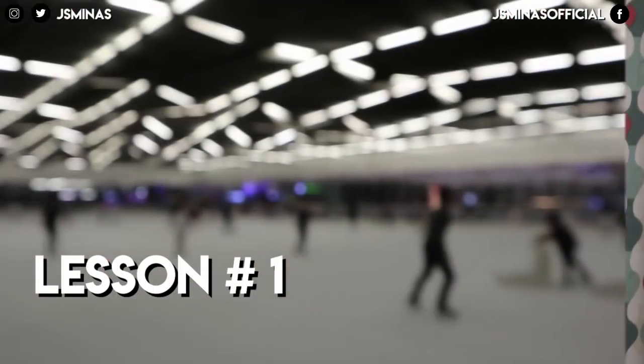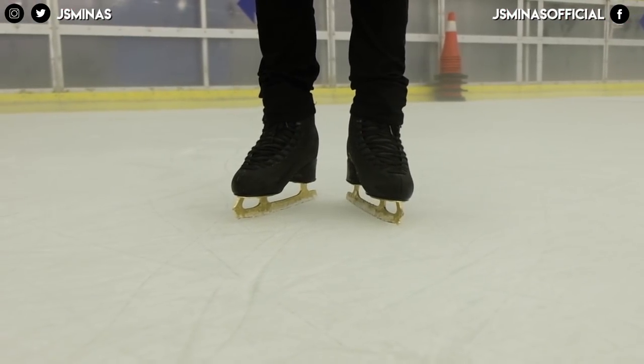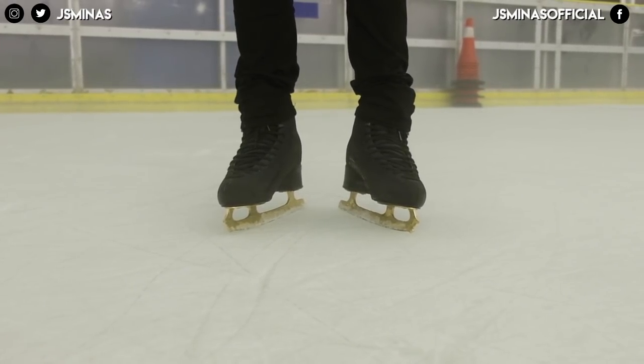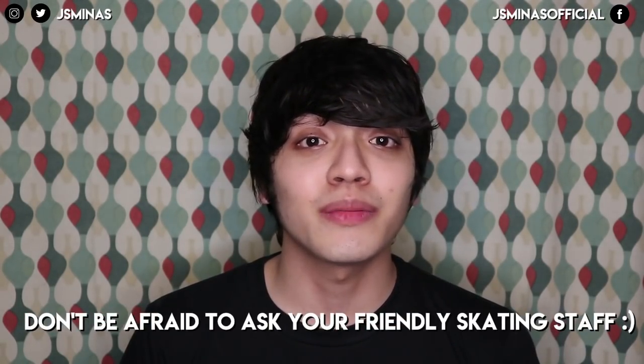Now let's move on to the lessons. Lesson one is feet placement. When you're in the rink, you have to be mindful of your feet placement, because sometimes rental skates are really soft and they allow you to go over on your inside or outside edge. Just make sure your feet are planted firmly on the ice. If you feel like that's happening on its own, you may have laced up your skates too loose. If it's your first time skating, please ask someone from the rink staff — or someone who knows how — to help you lace up your skates.